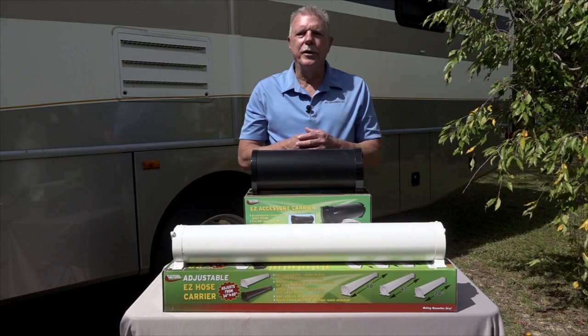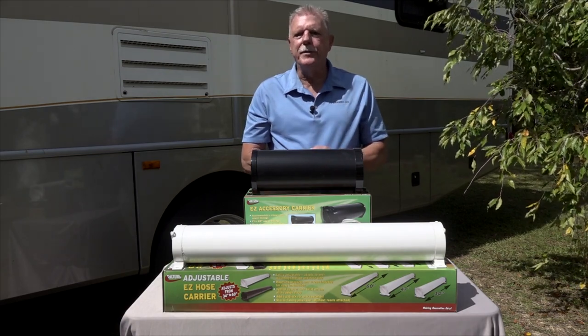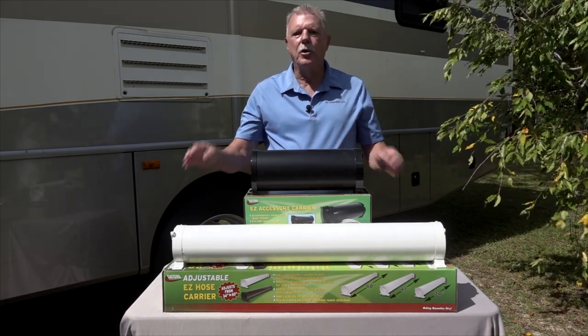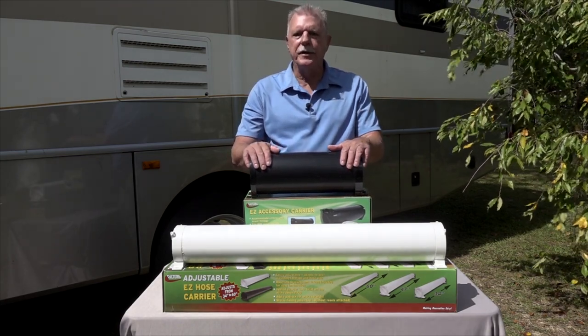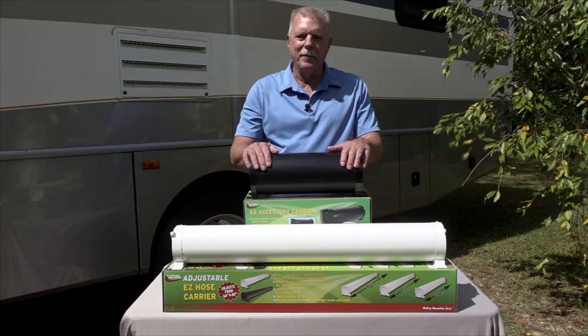RV sewer hose storage has always been a messy problem to deal with. These adjustable hose carriers and accessory carriers by Valterra products are an easy solution to that messy problem. Happy camping.